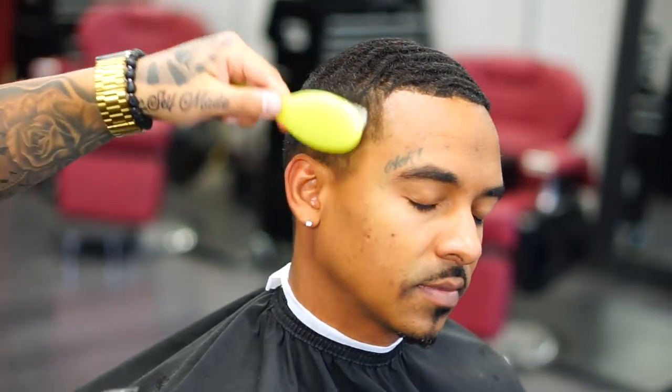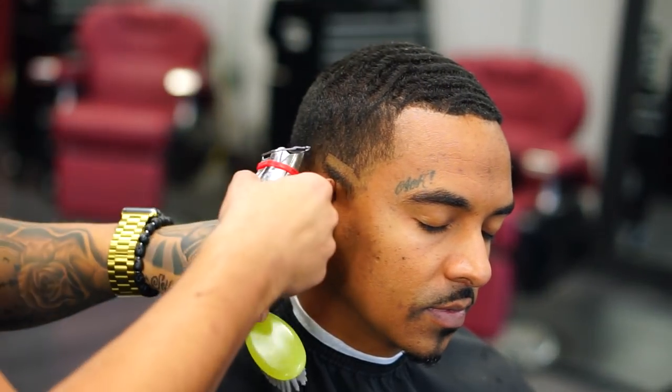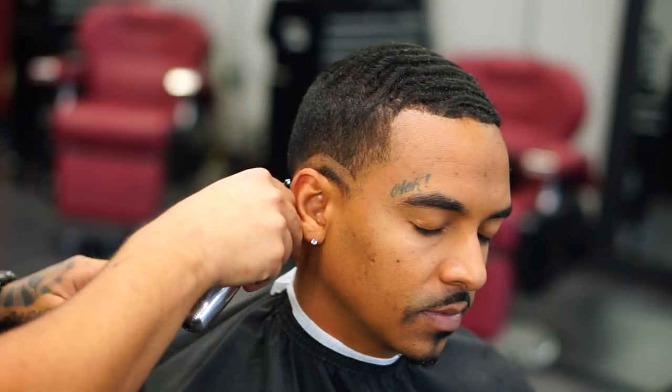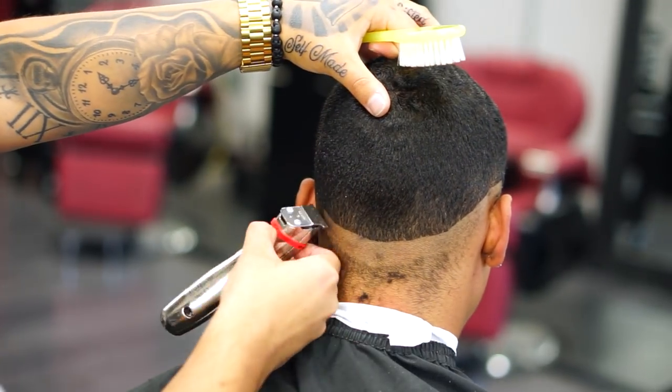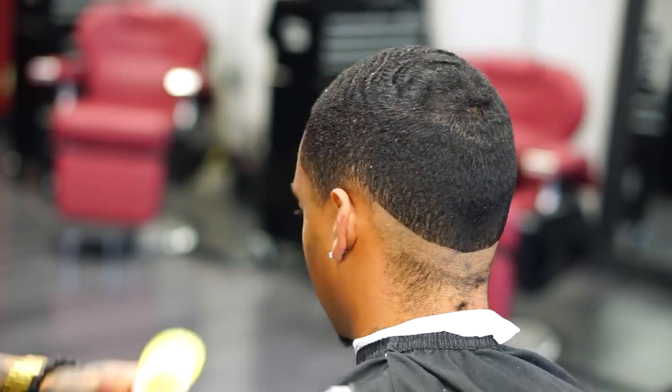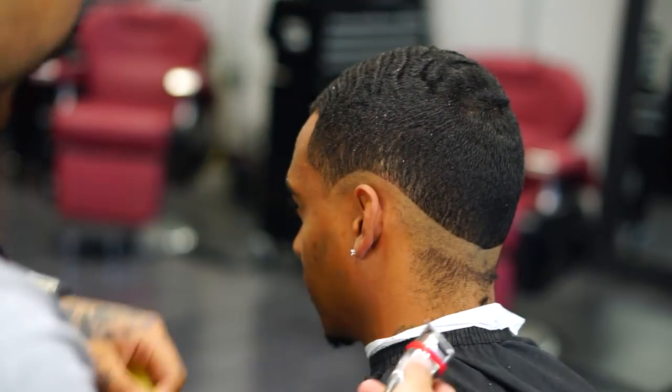To create this dry fade I'm using one of my favorite trimmers, the Andes Slimline Pro Li — one of my all-time favorite trimmers. I think Andes did a great job with these. You can actually purchase them on Amazon for like 15 bucks; they're really worth it. As you can see I'm creating my guidelines, just bringing down the hair.